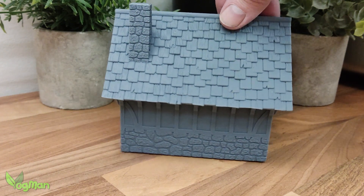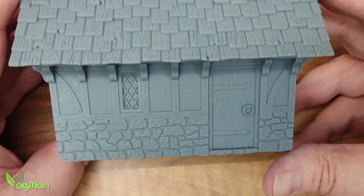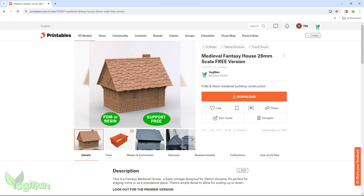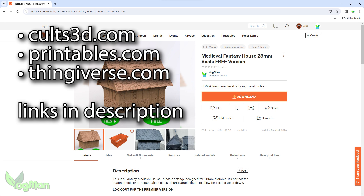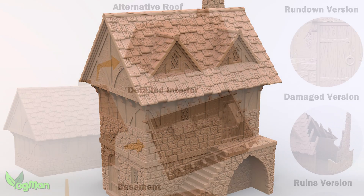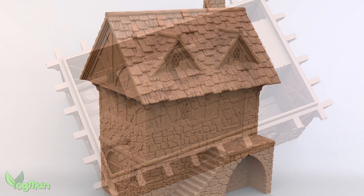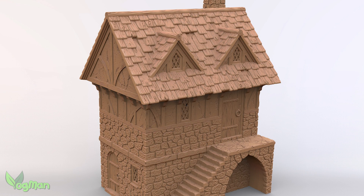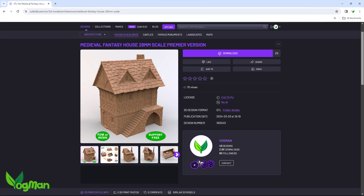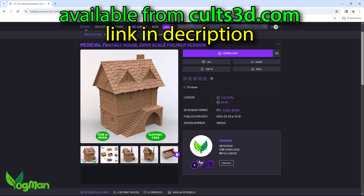And honestly, it really is a nice printer producing excellent quality prints. Whilst looking at this model, I've had a few folks already asked what it is and where they can get it. And the answer is it's my design and it can be freely downloaded from the following locations. For those that like what they see and want a little more, I've also produced a premiere version that includes an alternative roof, a basement, a detailed interior with a few helpful props and additionally the exact same buildings but in a rundown condition, a falling apart version and finally ruins. The premiere does cost a few pounds but I've kept the price down and you get a lot for your money here so I hope you'll agree it's worth it.